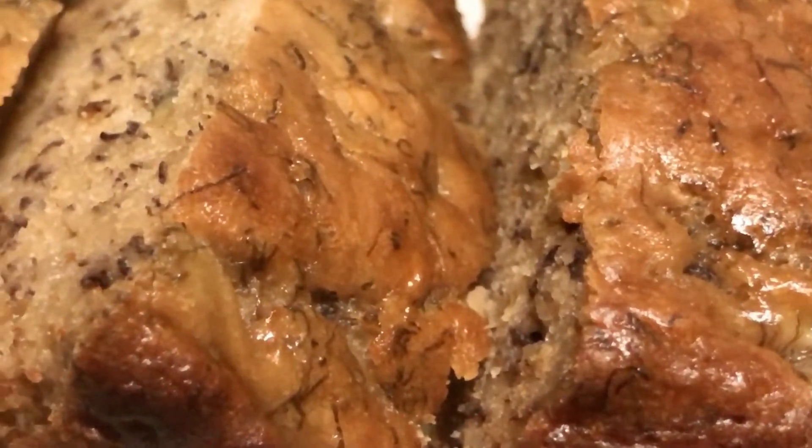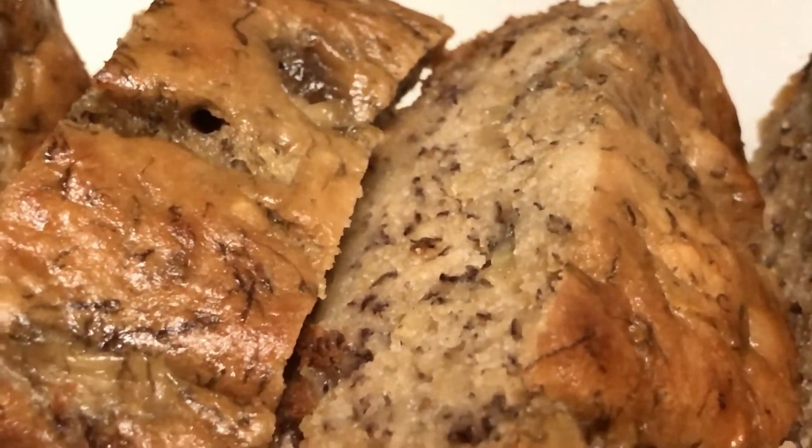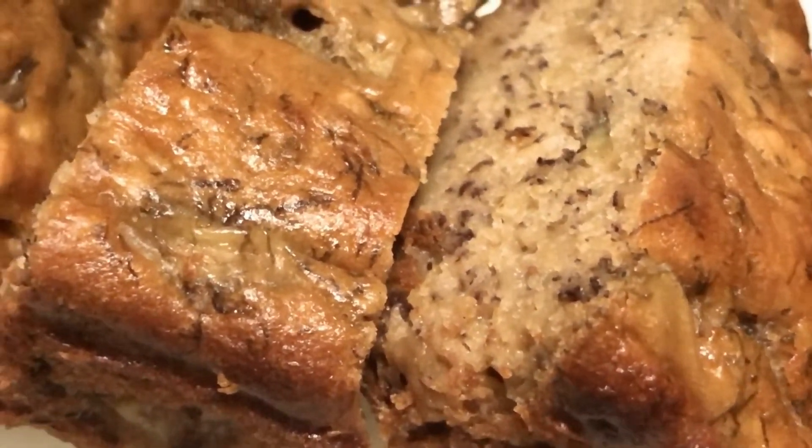Hey guys, here is my banana bread and it's really moist and soft. I just cut some slices.